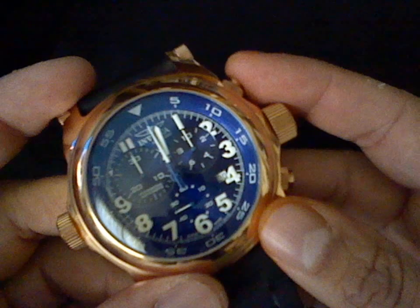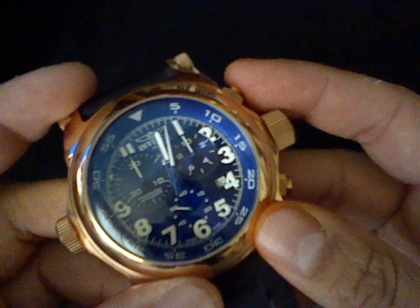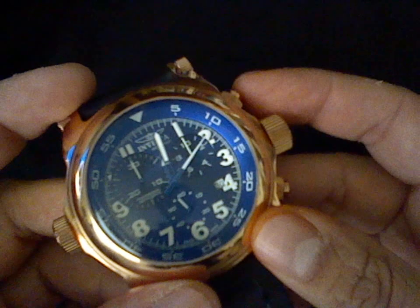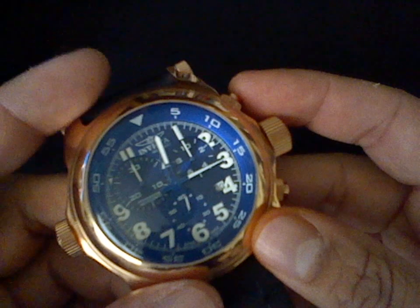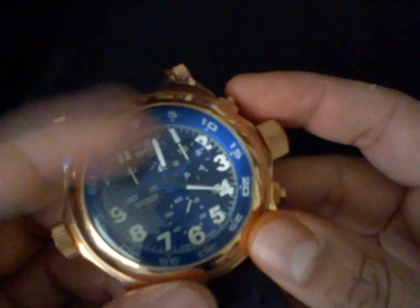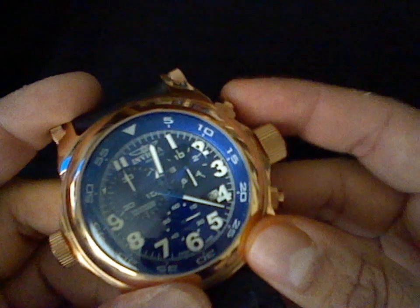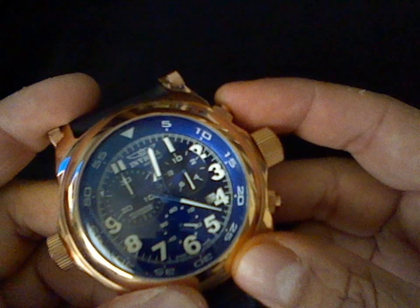Now the chronograph should work fine. Notice on this movement that the tenth of a second doesn't spin around like on the 5040D. That's because this movement is made this way to reserve your battery. But when you press the stop or the pause, the hand shows you the tenth of a second. And when you press the start button again, it will go back to zero.